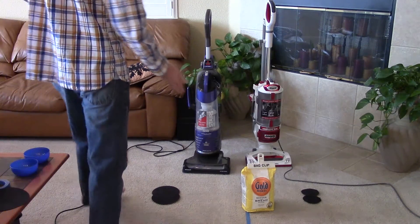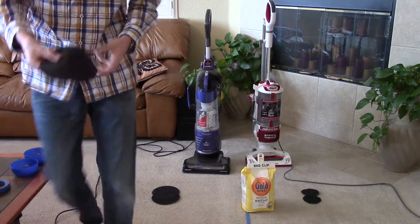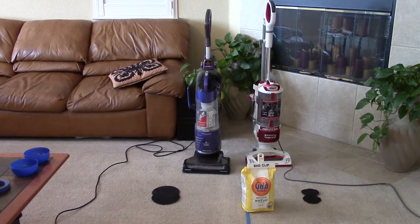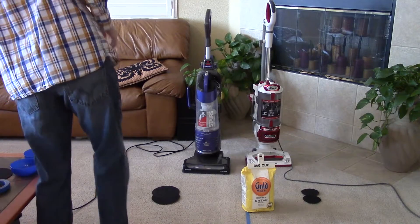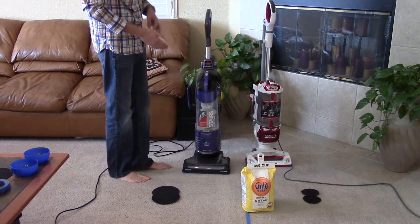As you can see, I have some flour, two vacuums, and these black little pads. Now these black pads are filter pads and they're designed for the Kirby vacuum demonstration. However, to show you that not all cyclones are equal, I cut them to the needed size for both these vacuums.